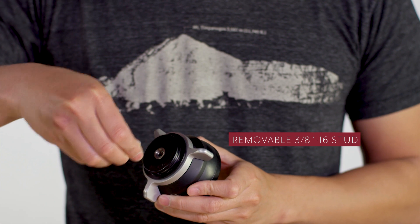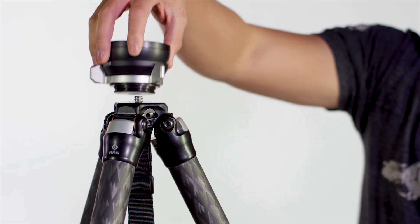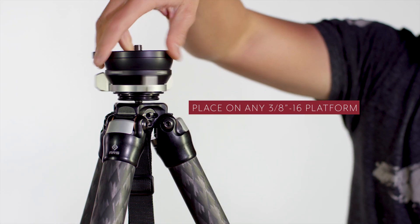The stud at the bottom is removable, and the leveling base can be attached to any tripod platform with a 3/8-16 stud. The new TA-2U-LB is strong,